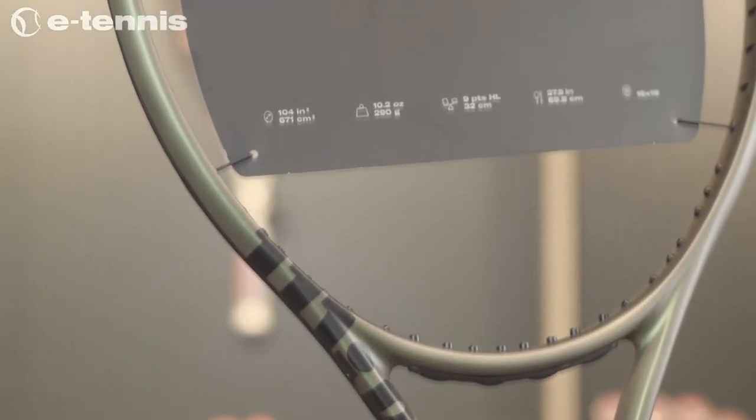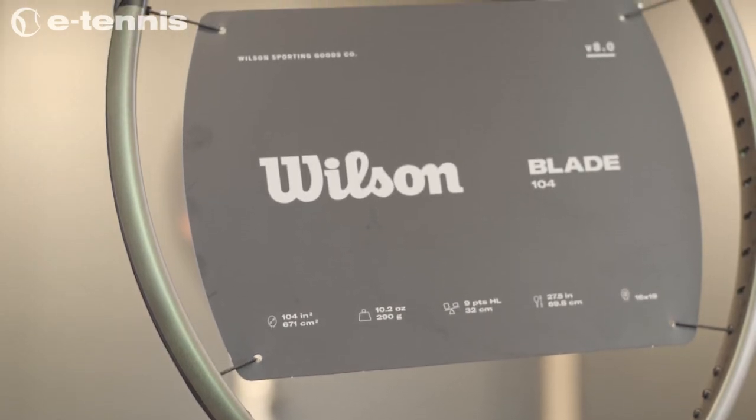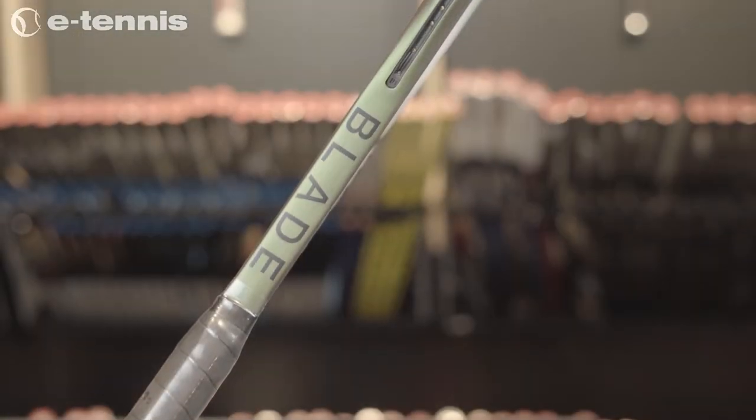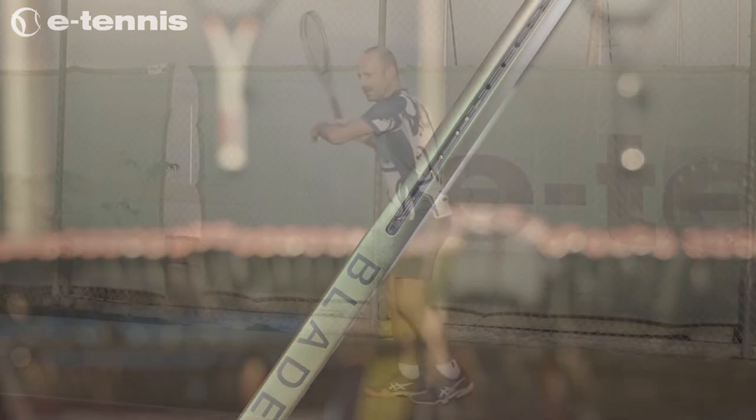For 2022, Wilson retains the revolutionary layup technology originally used in the Blade V7 model called FeelFlex. It is now called FeelFlex 45, and in addition to increasing stability, it helps the racket bend in ways that complement the modern game.